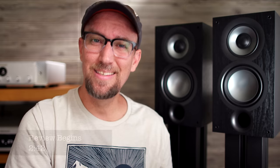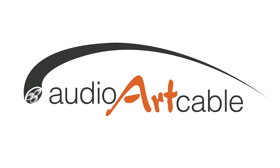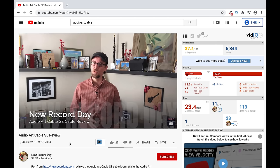Buying cables for hi-fi equipment doesn't need to be complicated, and today's show sponsor, AudioArt Cable, is here to help with a wide range of cables for every budget. NRD is no stranger to AudioArt Cable. In the past, we have reviewed their Classic line, and we even took their award-winning Statement Series for a spin. Both of those reviews will be linked in the description down below.